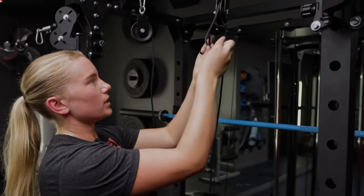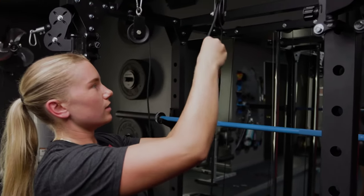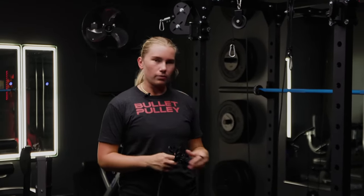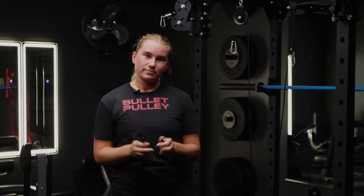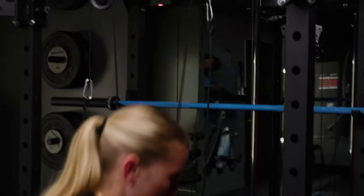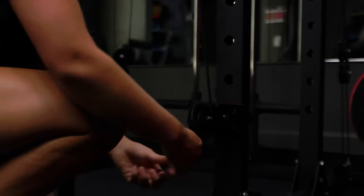I tied my first bowline knot on that first cable and now I just need to repeat on the other side. Now that we've created our yoke system, we're going to create two other leaders that feed through the bullet pulley — the exact same size. Take one empty loop, clip it up to the carabiner, and then feed it through the bullet pulley at the bottom.